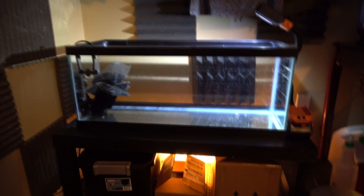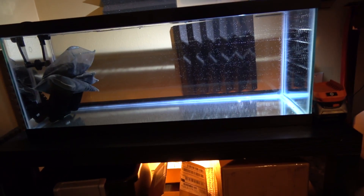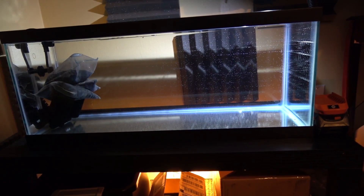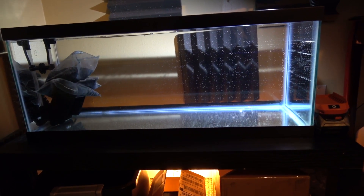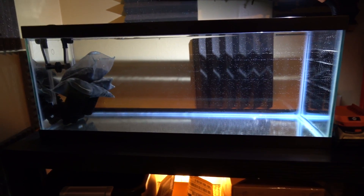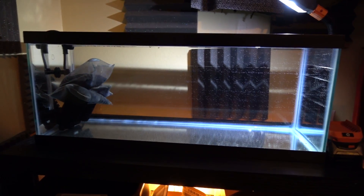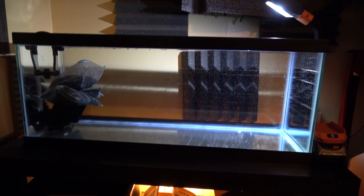I had to clear some space but this is what the 20-gallon looks like. It's going to be bare bottom. I do have substrate — I have ADA Amazonia — but I choose to do bare bottom because it's a lot easier to clean. I believe I want to put the goldfish in here for the time being until I can find them a new home, so I can use their current tank to house my fancy plecos — my leopard frogs and snowballs.